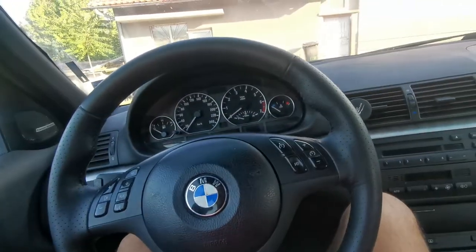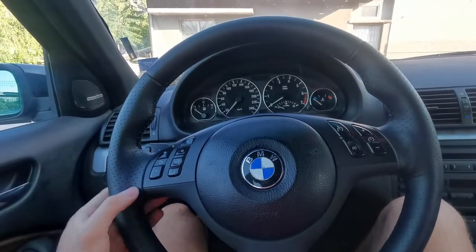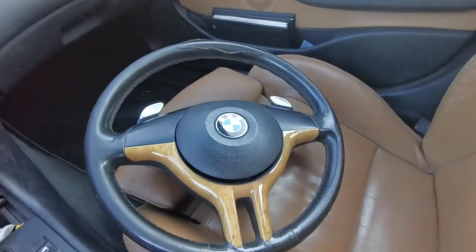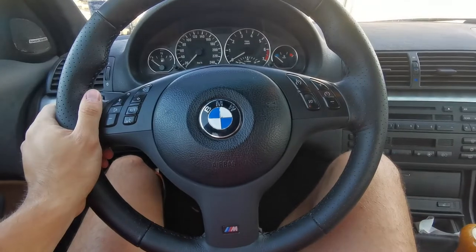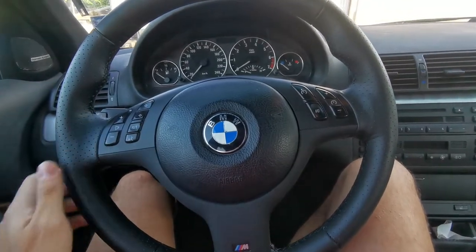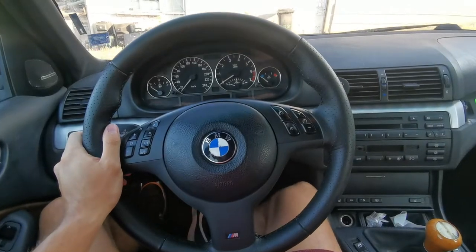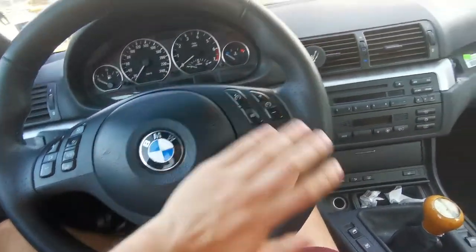The feeling whilst driving is spectacular with this wheel. It just feels so nice and thick in my hands — it enhances the driving so much. I was actually very surprised by how different the car feels; it actually feels sportier. I don't know how to explain it but it's really a very very nice mod.